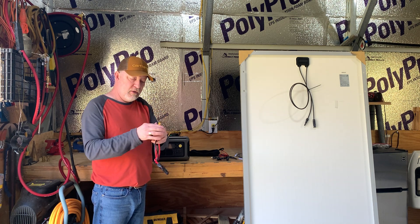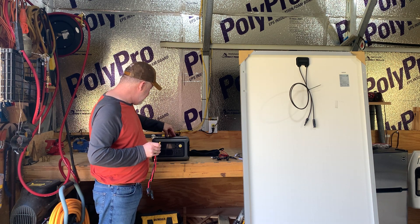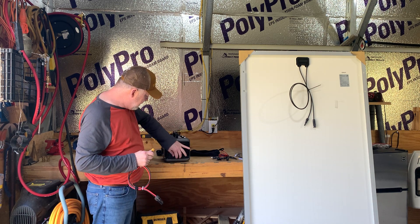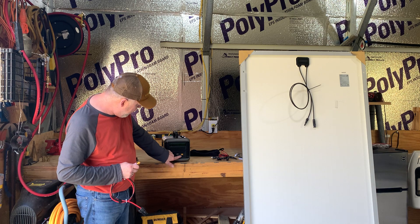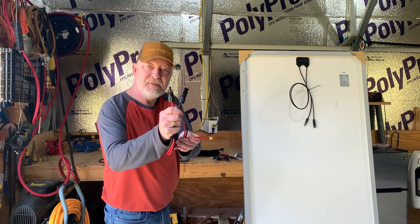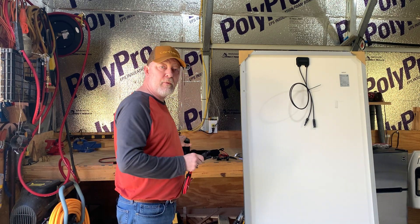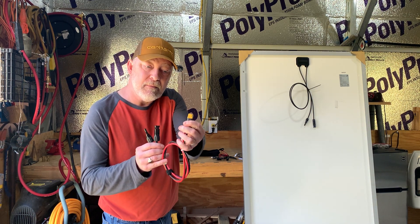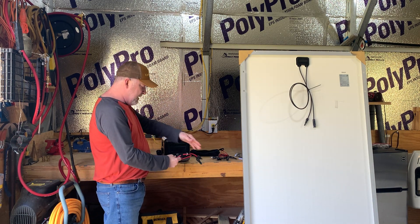This is an MC4 to XT60 cord — that's what this All Powers R600 takes. But different brands make different ends. You can either plug it into the wall with your AC cord, or you've got your solar input cord. These are called MC4 cables, and they come on your solar panel and the cables to extend to your power station. This All Powers uses the XT60, which plugs in right here — that's where your solar input connects.